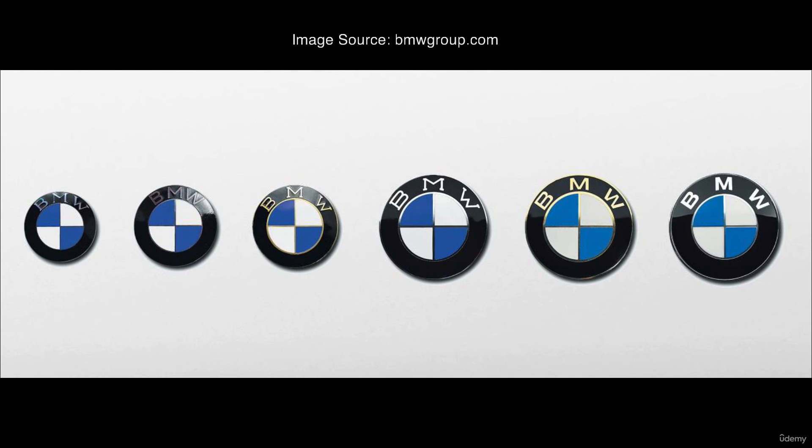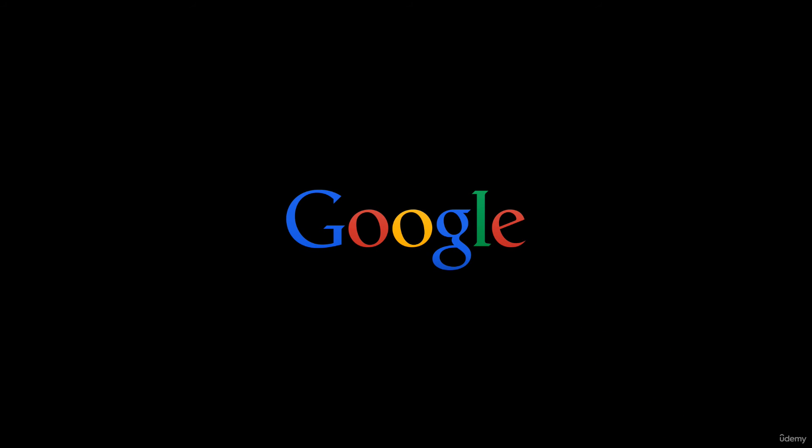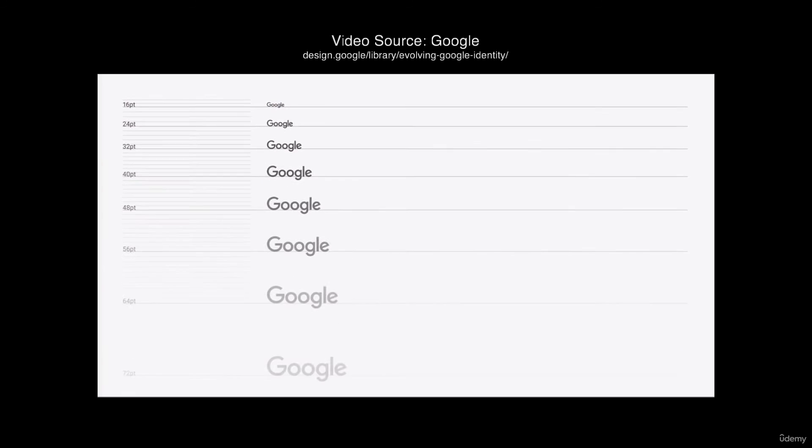Many companies that try to reinvent themselves in the modern era will sometimes switch their font from a serif to a sans serif to show an adaptation to the digital modern world. Google is a great example of this in action. I remember seeing the old Google font in the early days of the internet with its old style serif font. After a recent rebrand, they switched to a sans serif font, and it really helps to make the logo feel more sleek, fresh, and revitalized.